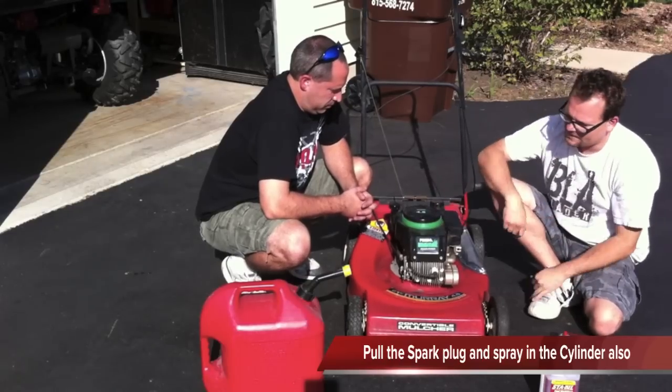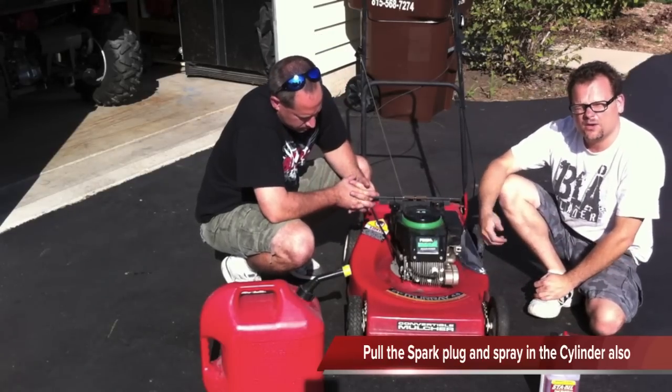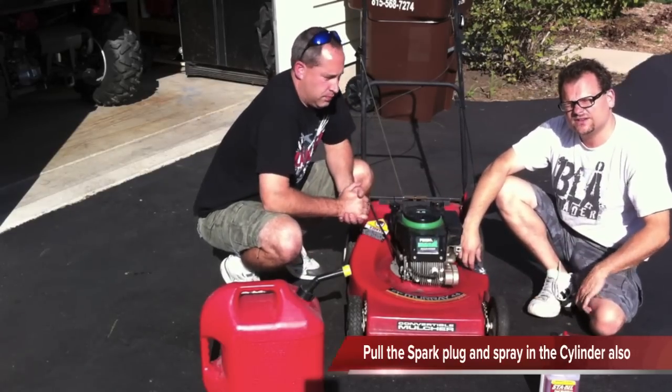So that is how to winterize your lawn mower. For more, go to toolsinaction.com. Don't forget to check out our Facebook page — toolsinaction.com: when one tool just isn't enough.